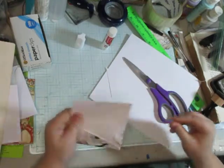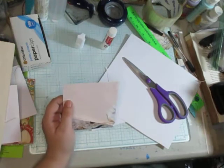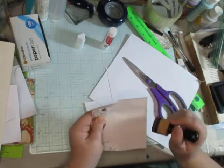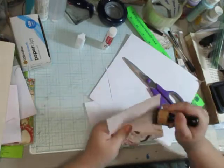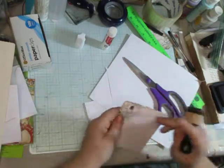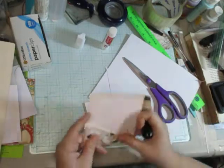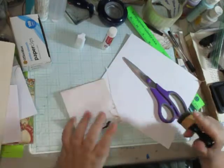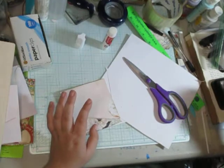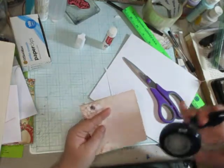Now while I have this piece separated out from our main piece, I'm going to quickly distress around it. It just makes my life easier. Also, doing your hole punch right now would probably be a good idea too.